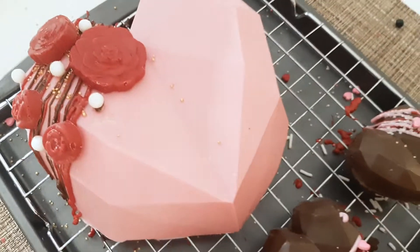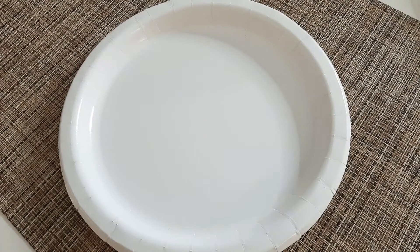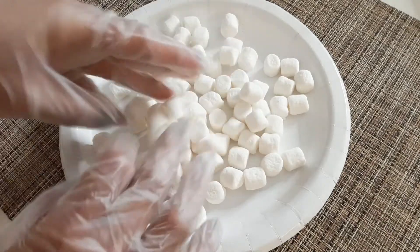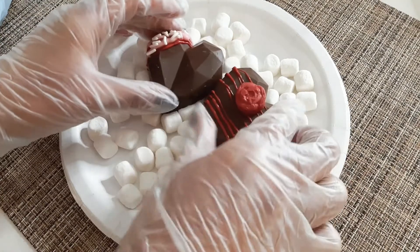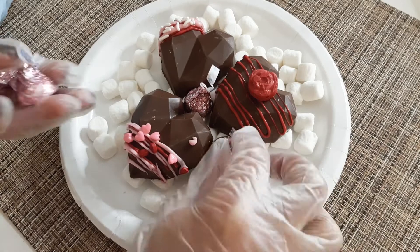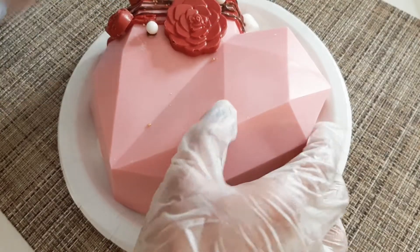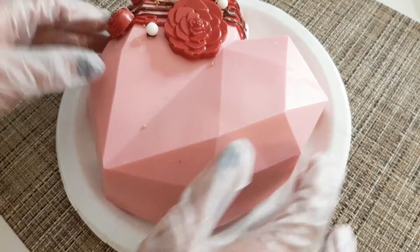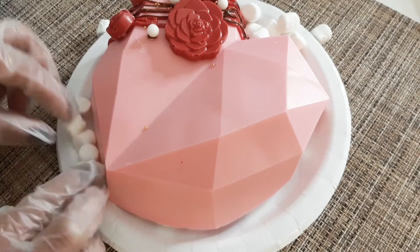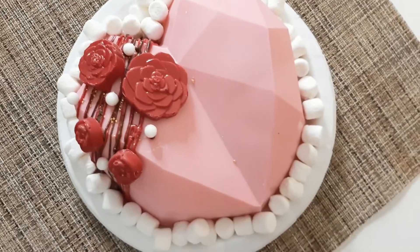Now, after decorating them, if you want to give it as a gift to your loved one, family, or friend — on a white paper plate or cake board, let's put some marshmallows, then add our chocolate truffles, then add some chocolates or any candies you want. Once you've added the chocolates or candies, let's grab our breakable heart to use as a cover over the chocolates. Then I'll just add some marshmallows on the outside, and after that let's put it all in a box.